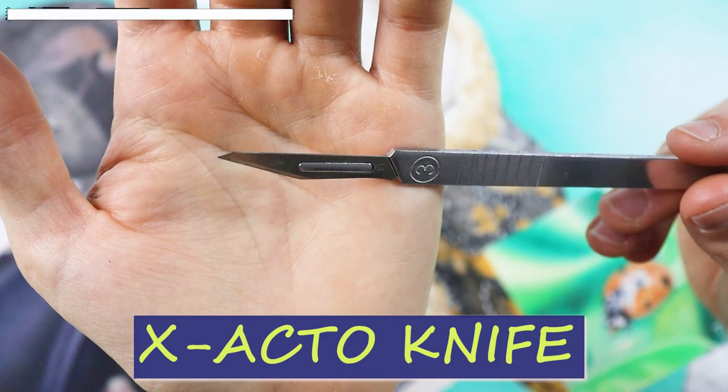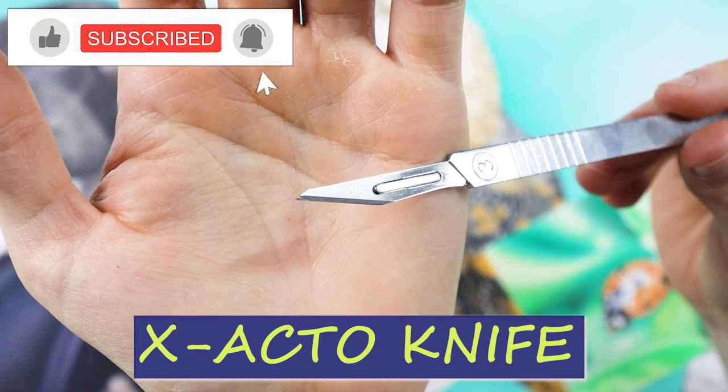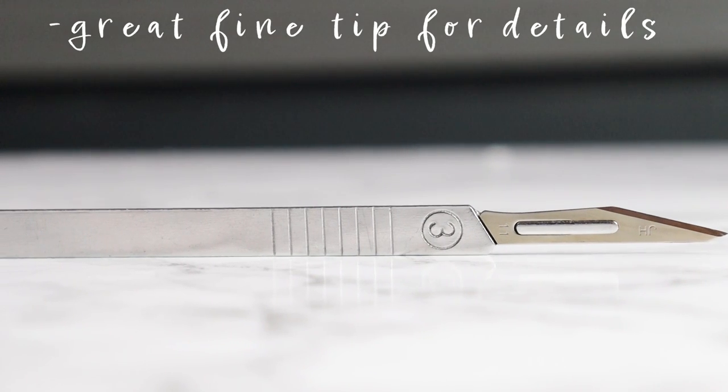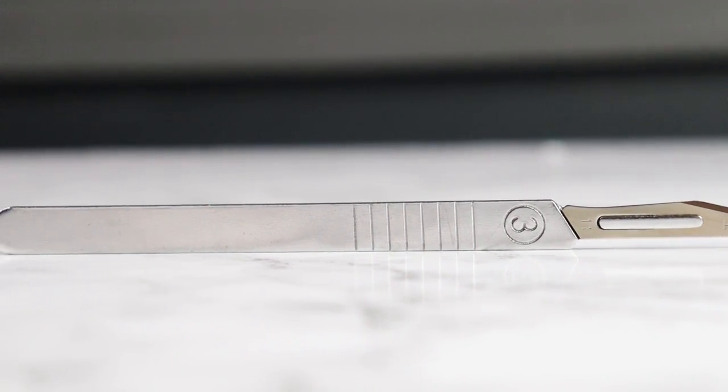My name is Dragos Pepina and in this video I'm going to show you how to create details very quickly and easily using this tool called an exacto knife. This utensil has a great tip for fine details, it is very easy to hold and very light.